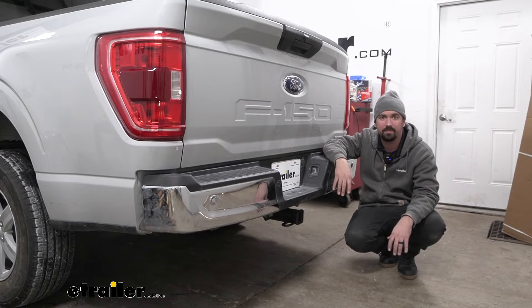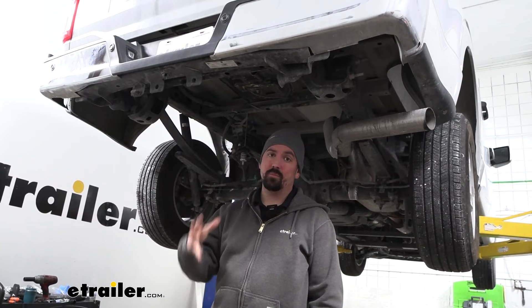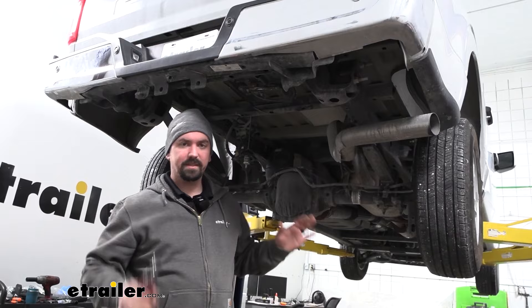To begin our installation, first you're going to want to remove your spare tire. Lower that down and get it out of the way — it's going to give us a lot more room to work underneath here. Then we'll head over to our passenger side frame rail.